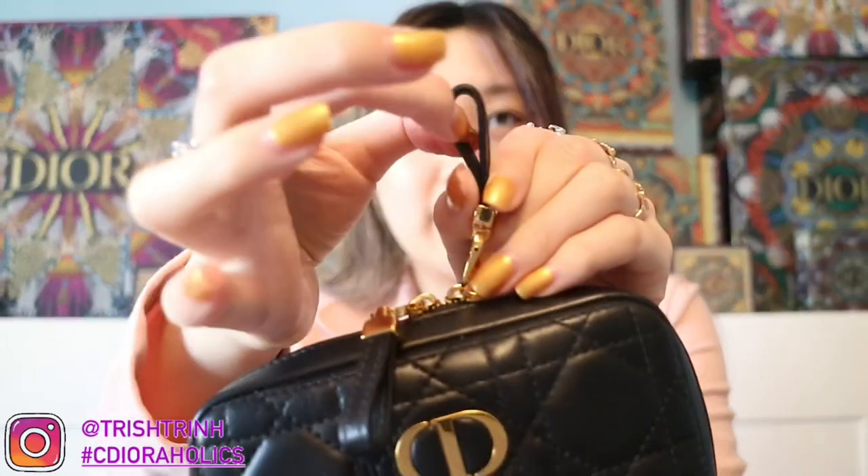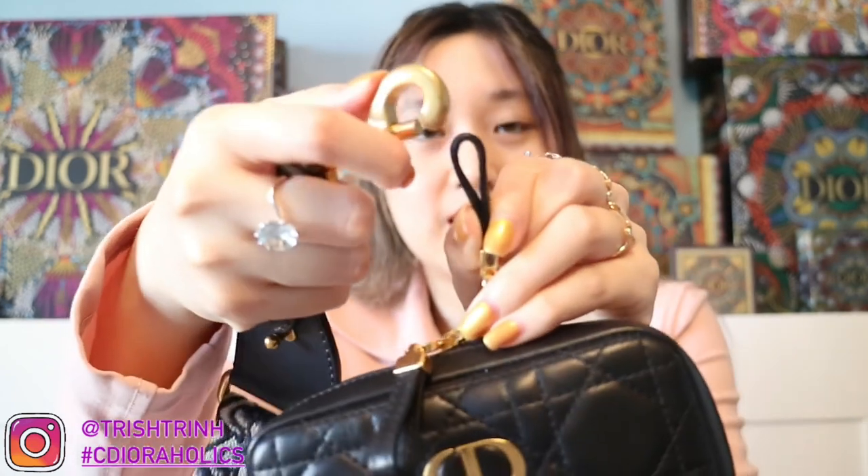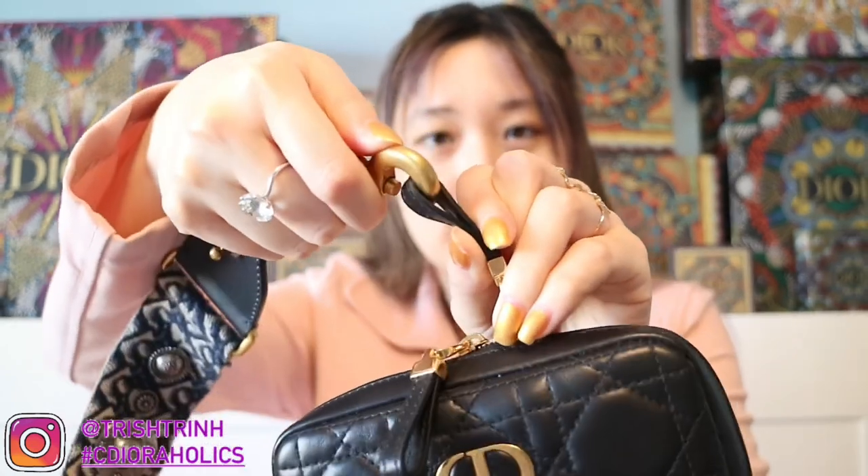Now I'm going to show you guys how to attach a strap onto this pouch. I have my Oblique strap from Dior. I do recommend using a shorter strap because I tried it with a longer strap and it does not look good — it's better when it's a little bit higher, near your stomach area. You can use any strap you want because the zipper handle hole is really big, so you can attach any kind of size. Here is the clip and I'm just going to clip it in, then clip it onto the other side as well. It looks so cute, I love it.